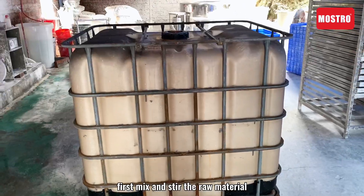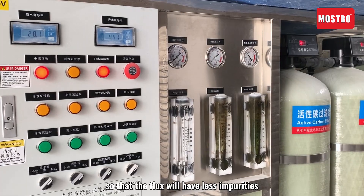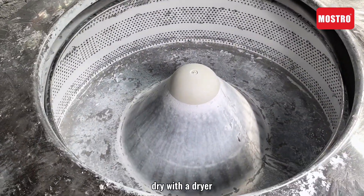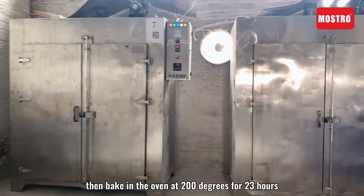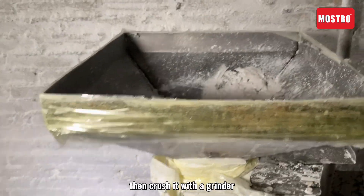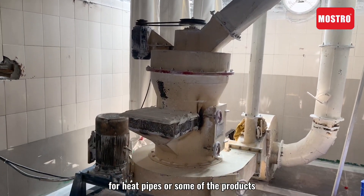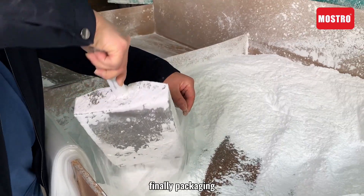The next is welding flux. First, mix and stir the raw material — must use pure water so that the flux will have less impurities. Stir with the blender, dry with a dryer, then bake in the oven at 200 degrees for 23 hours. After drying, crush it with a grinder. For some products like heat pipes, we need the flux to be even finer. Finally, packaging.